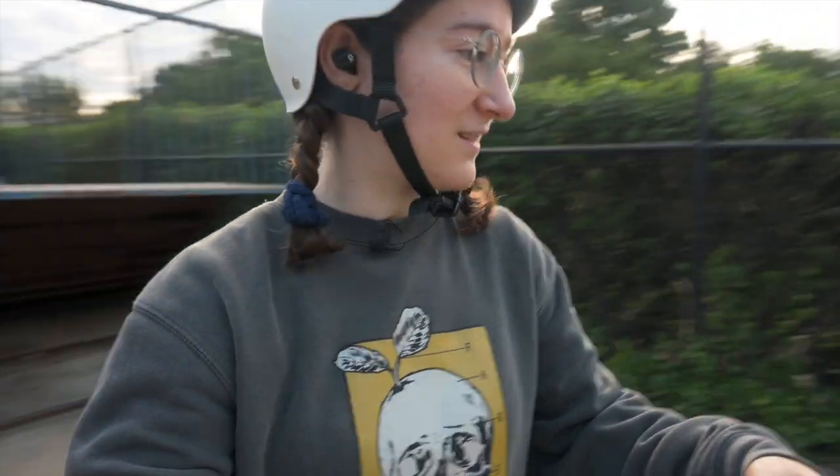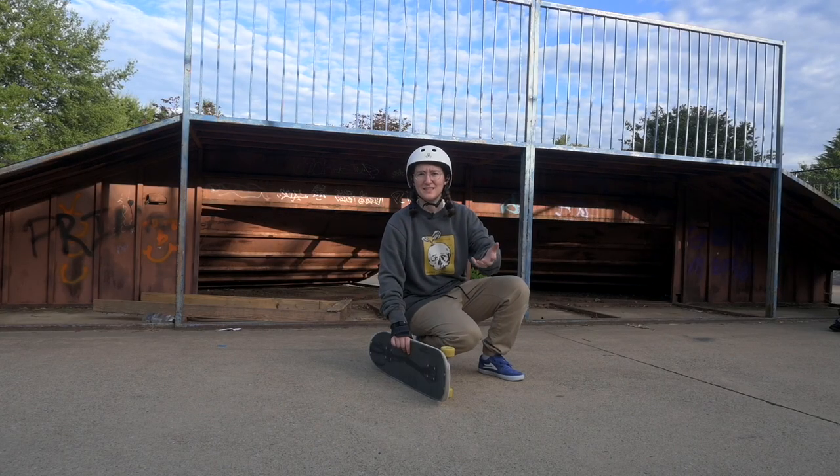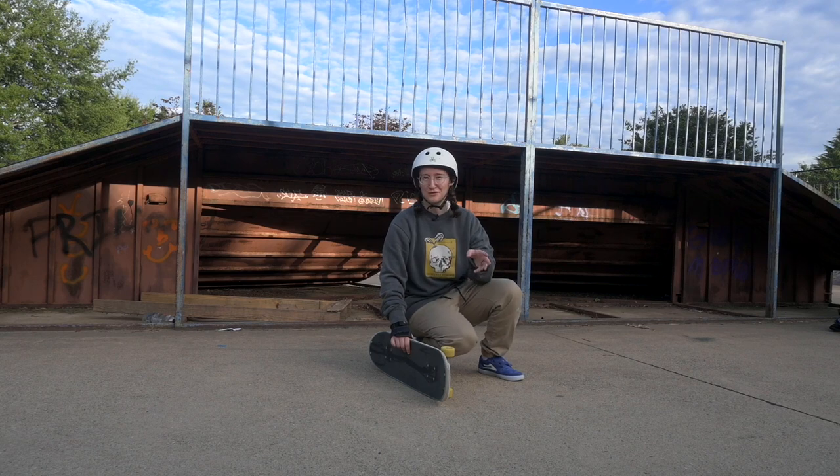Today I want to share my top five shove-it variations. Originally I was just going to make this as a short, but I thought it might be fun to bring you along and talk about some of the details of my favorite shove-its. So welcome to the behind the scenes of a past or a future short.